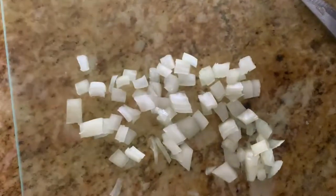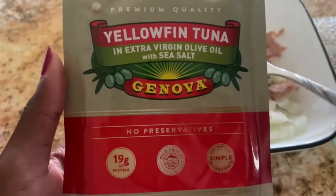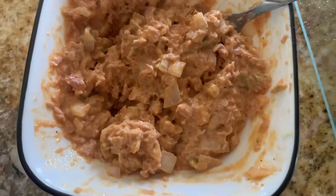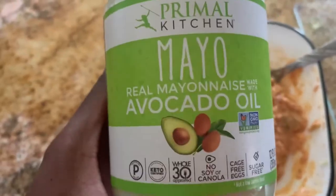Still sniffling! I added the tuna — I'm using this yellowfin tuna that I got from Target. This is what it looks like; it looks pretty tasty. I think it needs to be warmed up a bit, but I did taste it.